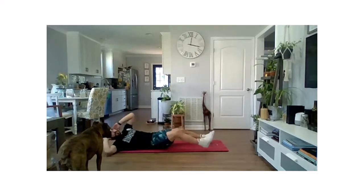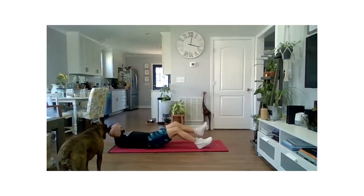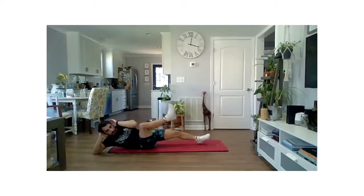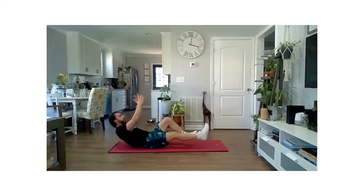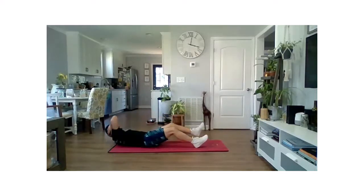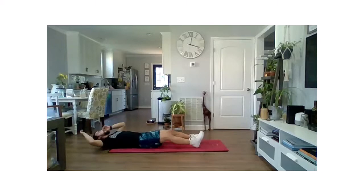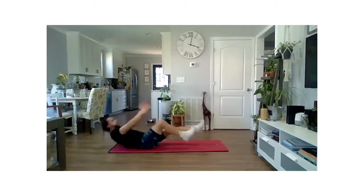Again, this is our final round — this is our sprint to the end. We're going to try to get all that work in a lot less time. 60 seconds. Trying to control that rock. We don't have to flip all the way over for these two movements, so our transition time is going to be a lot shorter, which means we're able to get more rounds in. We've got 20 seconds — squeeze each rep. Pull those abs in nice and tight. Final 10, finish strong. And time.